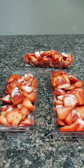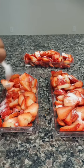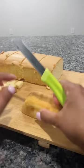Wash and dry your strawberries thoroughly and cut them into thin slices. Then add sugar to the strawberries and toss to coat. Set aside in the fridge for 30 minutes, tossing at least once or twice more.